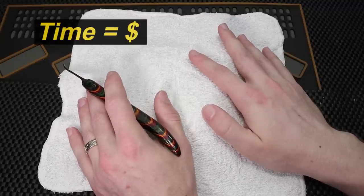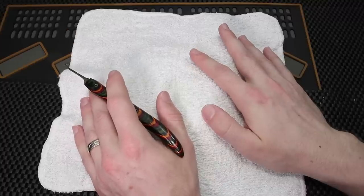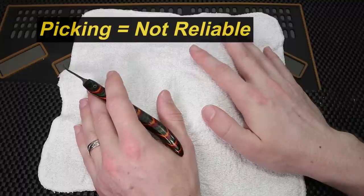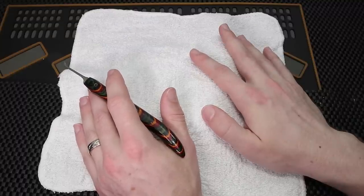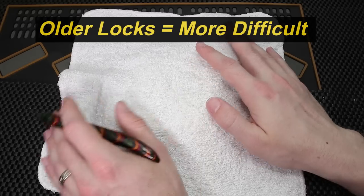Locks in the field are much more difficult to pick than locks at home, because you have all the environmental factors — the locks might be at an inconvenient angle, and it might just be a little bit difficult to do it under pressure. Also, a well-weathered lock is much more difficult to pick than a brand new lock out of the package.